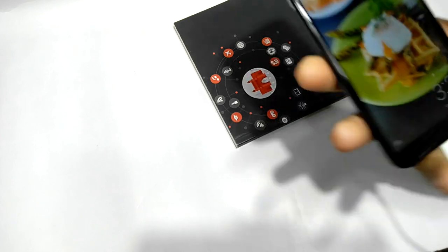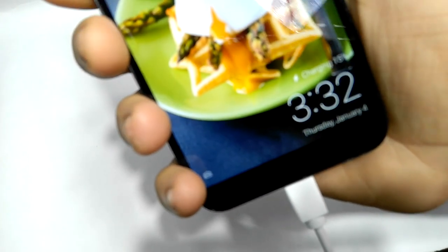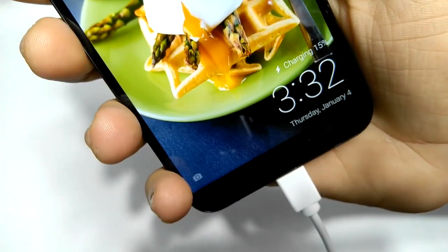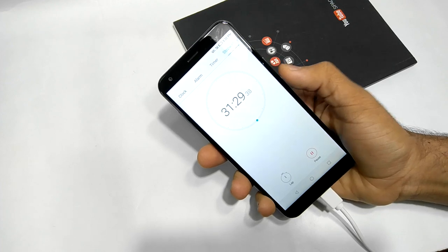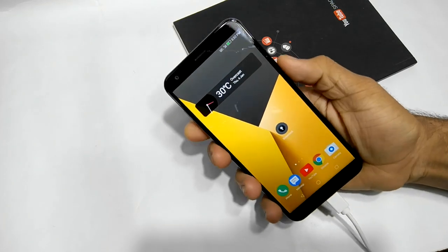It's been 31 minutes since this device has been charging, and it's charged just 15%. It is painfully slow, guys — literally painfully slow.